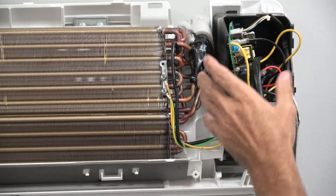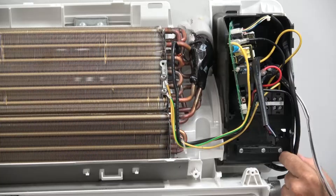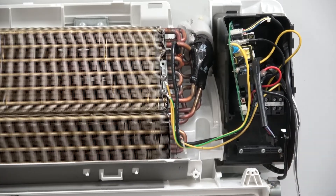To reassemble, put it back in the top slot, put it back down, put your Phillips head screw back in, and your board is done.